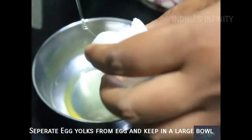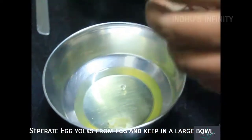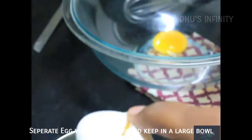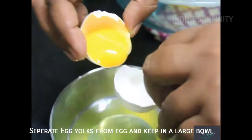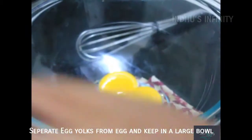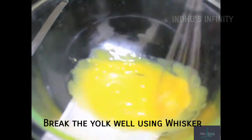We will put everything in the same bowl, in the middle of the bowl. Then we will transfer it to a bowl and break it. We will make a whisk — you can use a whisk for this.